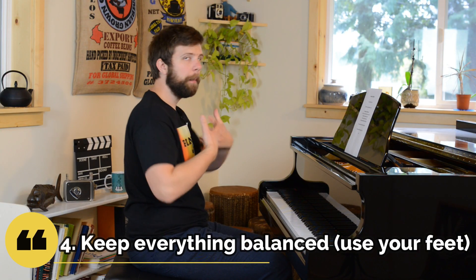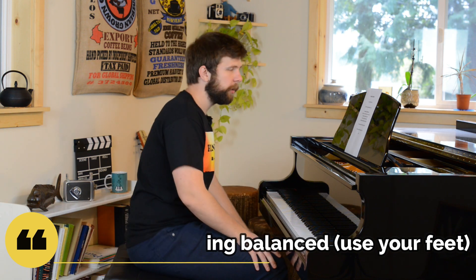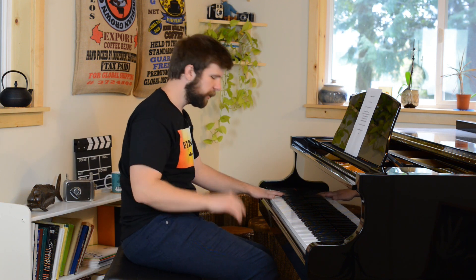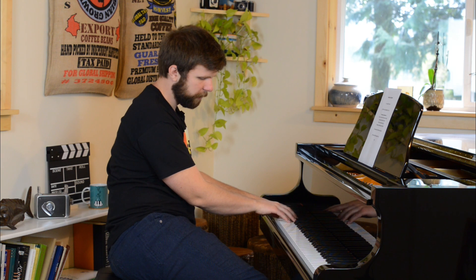The fourth concept is keeping everything balanced. Probably the most challenging thing about leaning at the keyboard is that if I lean over, it's very hard and very uncomfortable — I feel like I'm going to fall. But what I can do is use my feet and my legs to actually balance me. So we're going to jump to a different camera angle where I'll show you exactly what's happening with my feet.